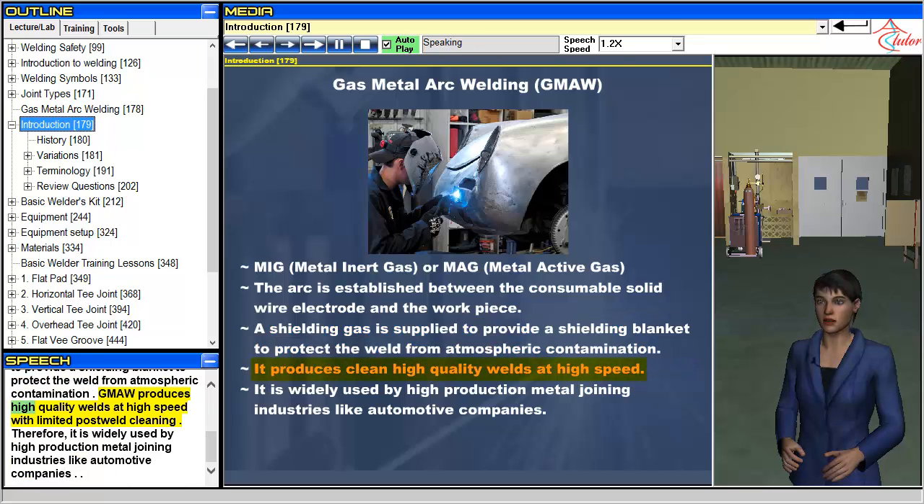GMAW produces high-quality welds at high speed with limited post-weld cleaning. Therefore, it is widely used by high-production metal joining industries like automotive companies.